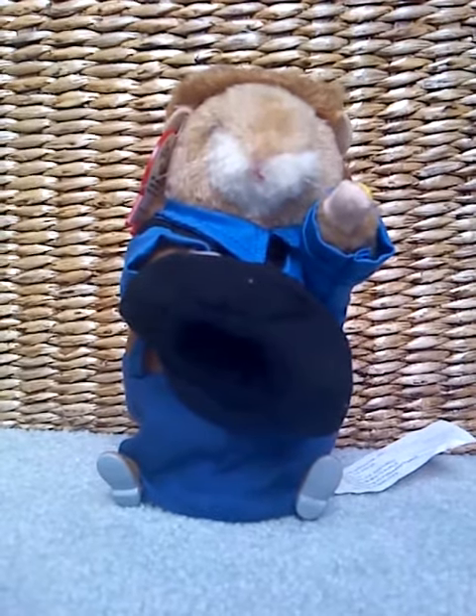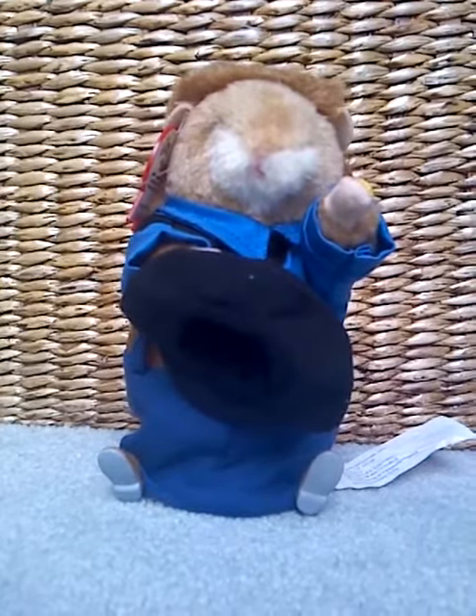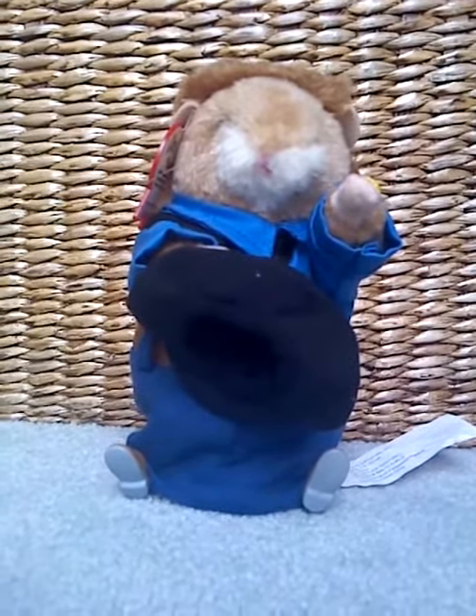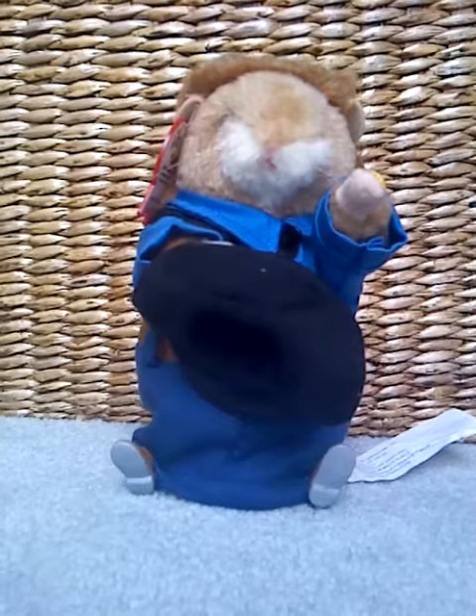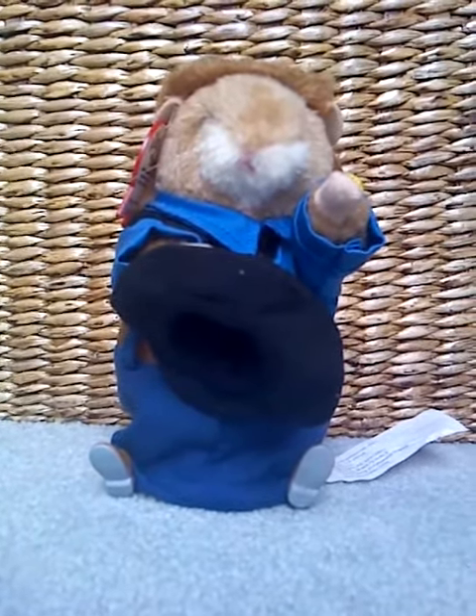Hello everybody, JimmyGott here, and this is my newest dancing hamster, Boots. I got this in a lot, along with six other animated dancing characters, two of which aren't hamsters.